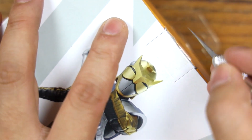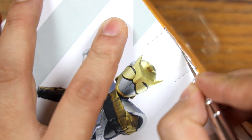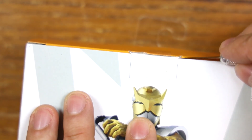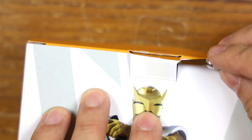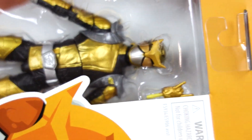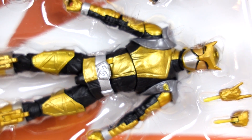Let me open this guy up. We're just gonna get rid of this tape first. I've learned to actually use my knife to my advantage here — lift that out. That was so much faster. Let's take him out.